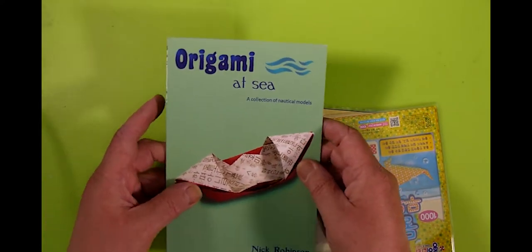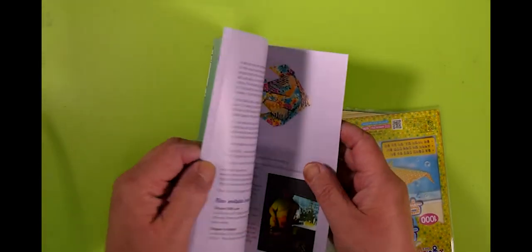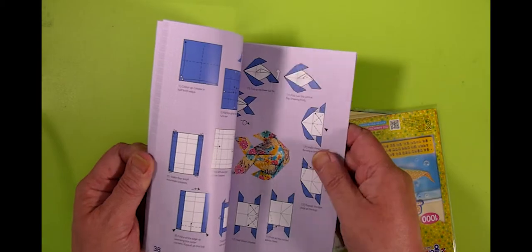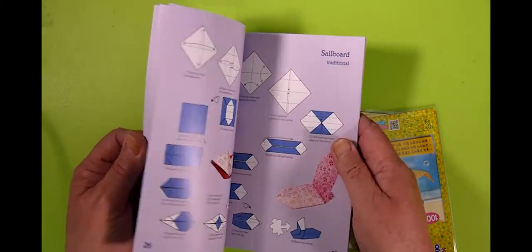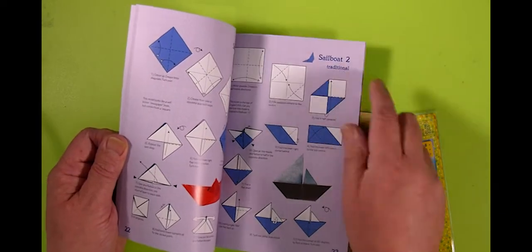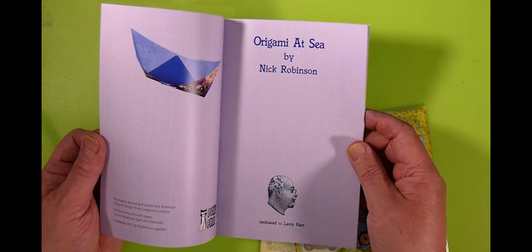Finally for today we've got a couple of things. We've got this book which I wrote called Origami at Sea — it's a collection of models with a nautical theme: boats. Some float, some don't. You get guidance as to whether it's going to sink or not. Dedicated to my dear old friend Larry Hart.